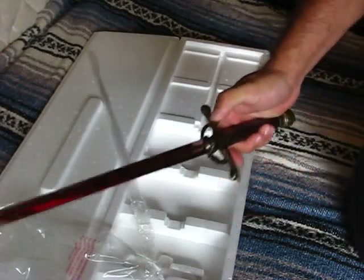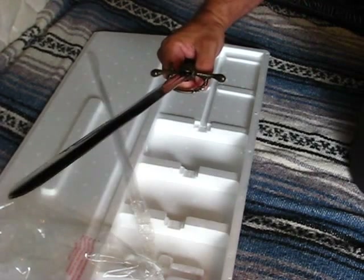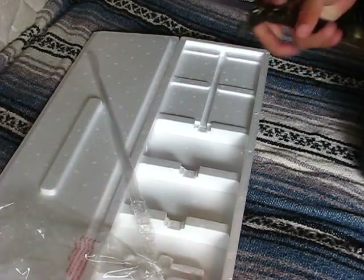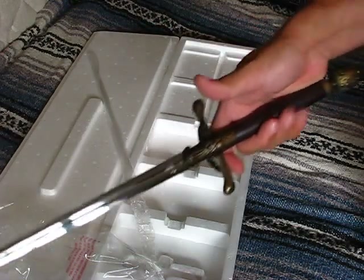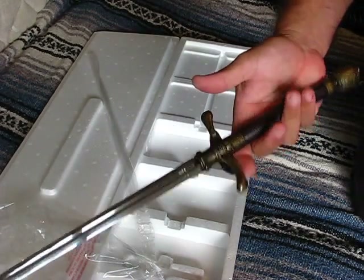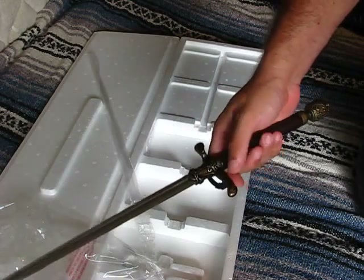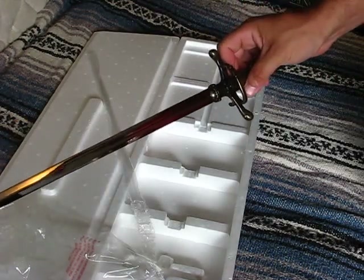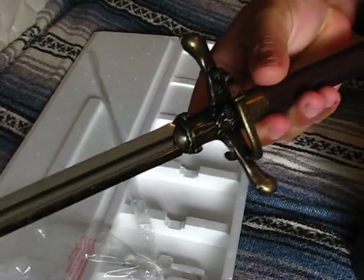But the blade is not right. It's a thin, almost oval shape. The blade they used for the genuine Needle was, I believe, made from a rapier blade — which has a triangular cross-section. To make something like that would cost a lot of money, so they went with something like this to cut the expense down.